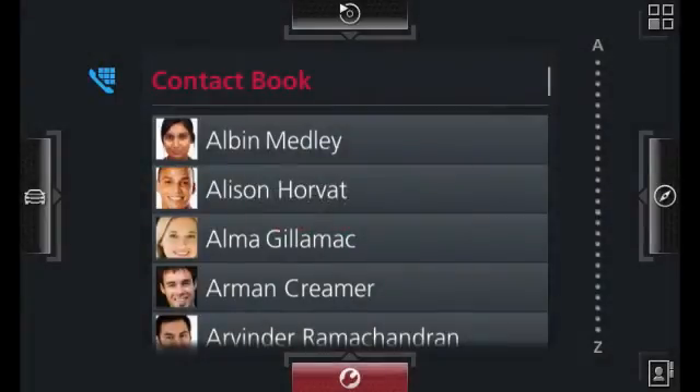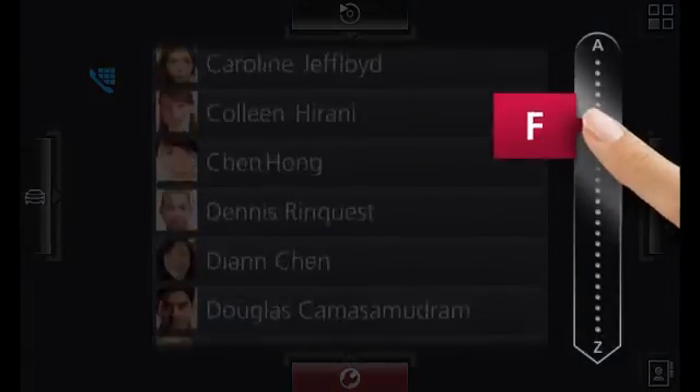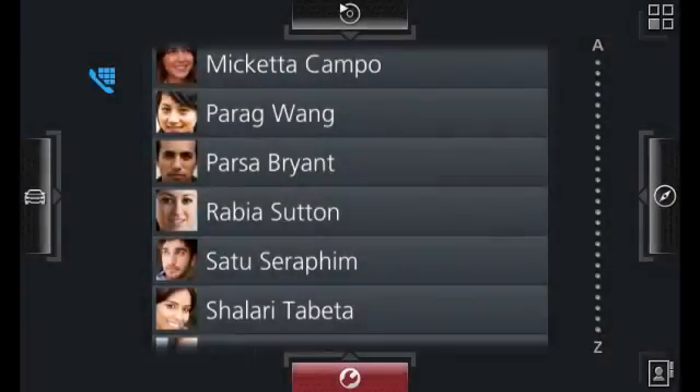Browse your media and information with a simple one-finger gesture. Scrolling down the alphabet using the index slider in the contact book allows you to find your contacts in a quick and efficient way.